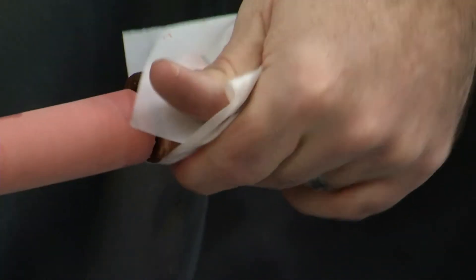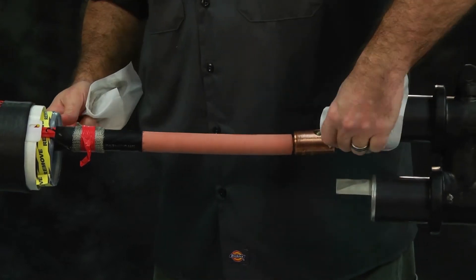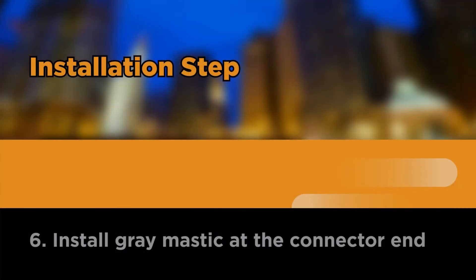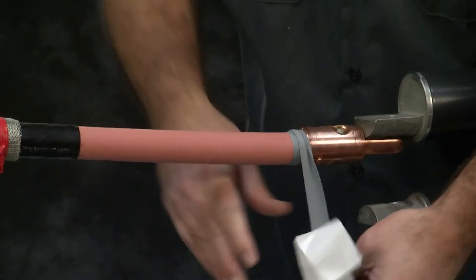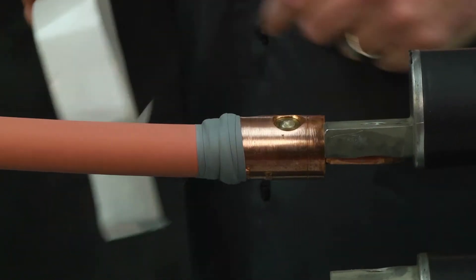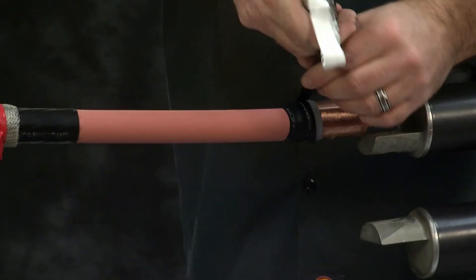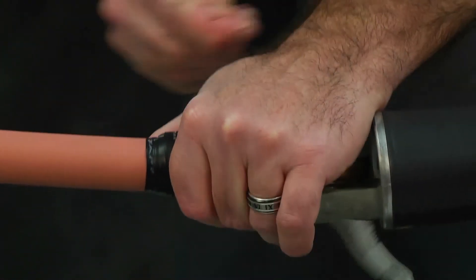Clean and degrease the connector area. Abrade insulation if necessary and clean insulation using an approved solvent wipe. Install gray mastic at the connector end. Using no more than one strip, install one-inch-wide mastic onto the insulation and one half inch onto the connector until an even taper is formed. Stretch mastic using light tension. Do not over apply. Cover gray mastic with semi-con tape. Do not leave any mastic exposed. Continue taping over the connector, stopping at the end line.